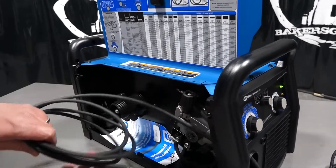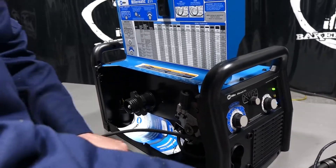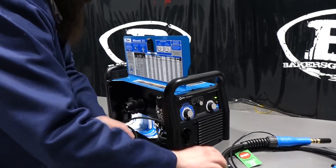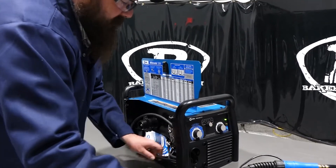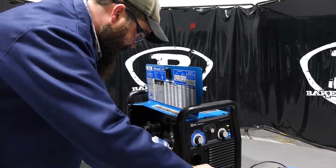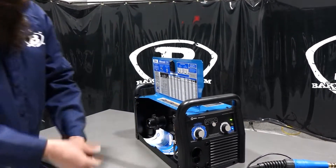Another thing I want to point out: this is the ground cable — it comes coiled up inside, so what you've got to do is just feed it through the front. In the box it comes with a ground clamp that you'll need to assemble. It's not a big deal, very simple to do. You just pull that ground cable all the way out.